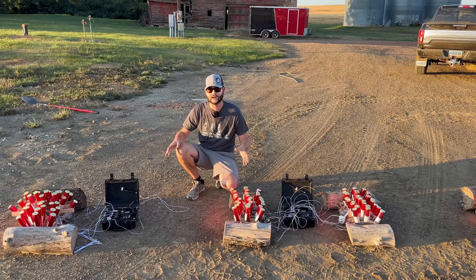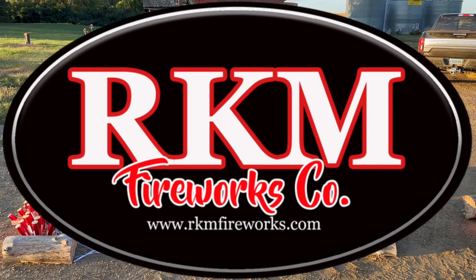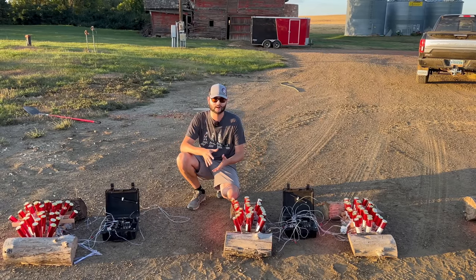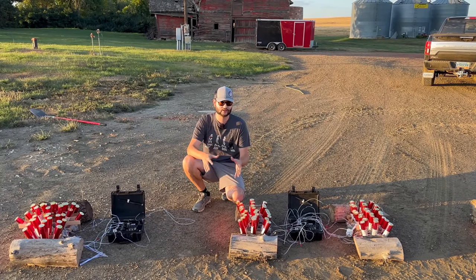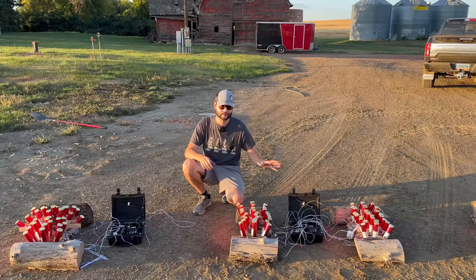Every single one of these comets I purchased from RKM Fireworks. If you guys are interested in picking up any of the comets you're about to see fire in this video, head on over to the link in the description or the pinned comment section and it'll bring you right to the website I purchased these from.